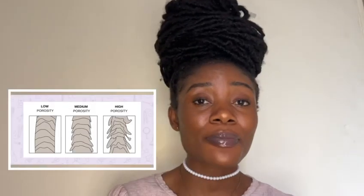In order for you to grow your natural hair, you need to know your hair porosity. Hair porosity is how well your hair absorbs and retains moisture. In the natural hair community there are three types of hair porosity: high, low, and medium.